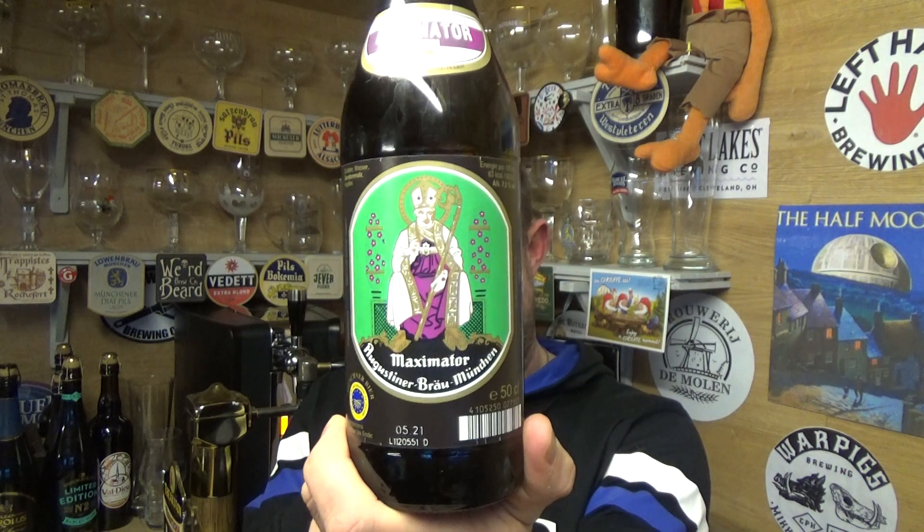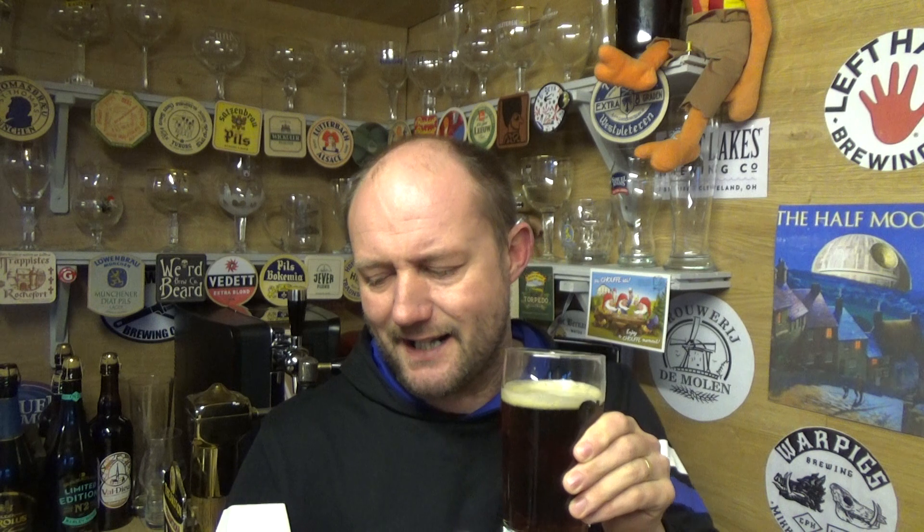This Doppelbock is banging — absolutely banging. It smells a little boozy on the nose, but taste-wise I'm not really getting that 7.5% — a little bit of warmth maybe, but not a great deal. A good evening winter beer, a winter warmer. Fireside jobber, you know — set the scene: armchair, log fire, glass of this in your hand, listening to The Archers.